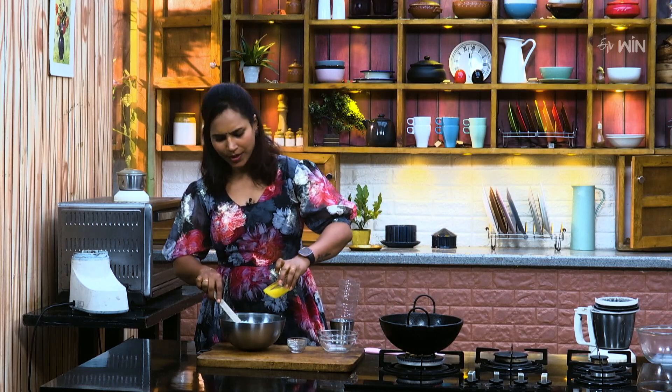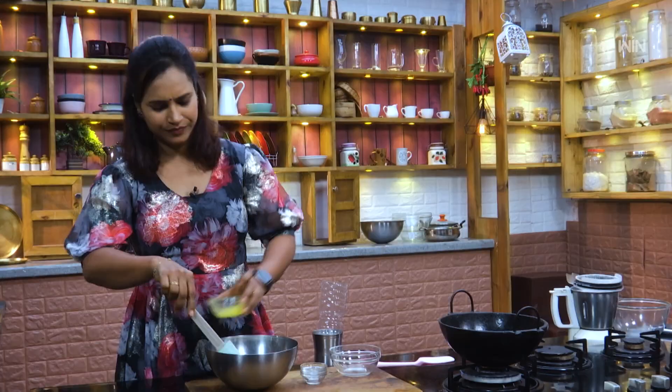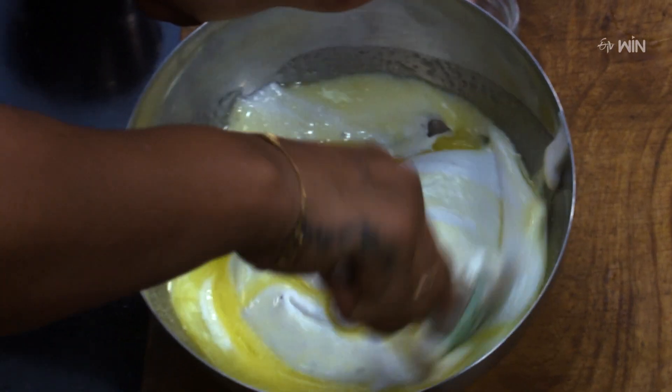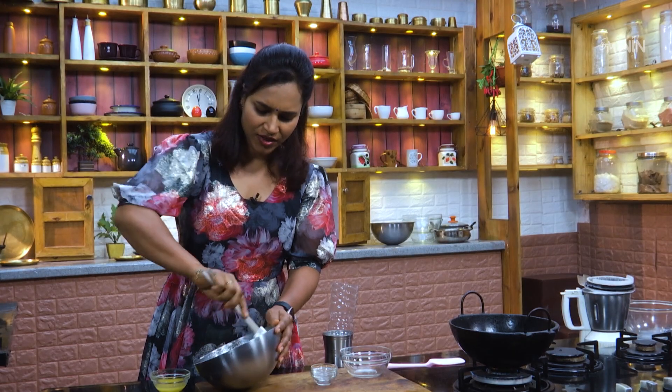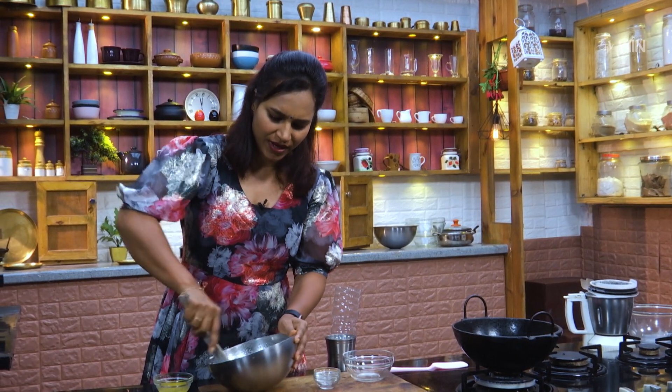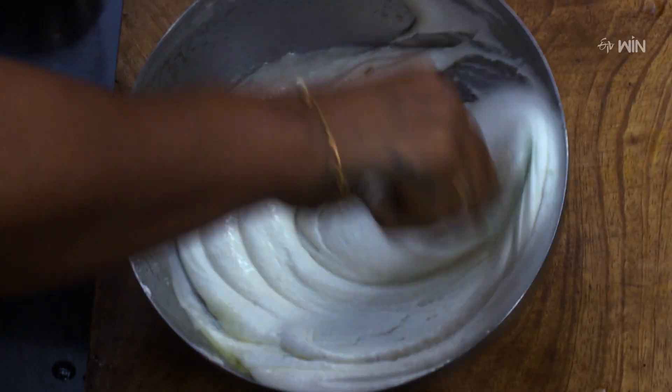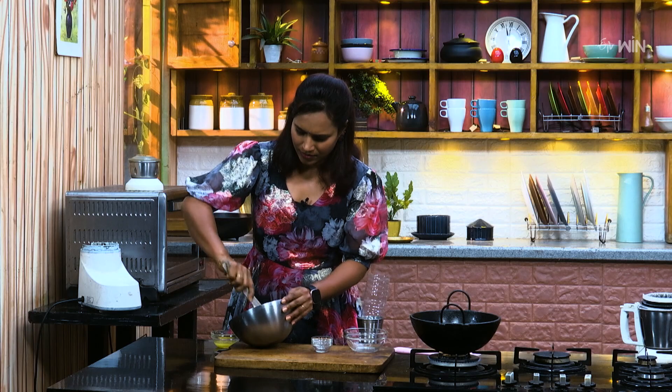Let's add a little bit of salt and mix it. The consistency — let's make the consistency right. I will mix it in a small bowl.